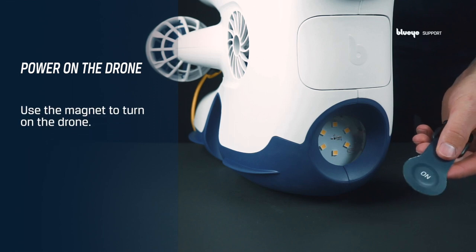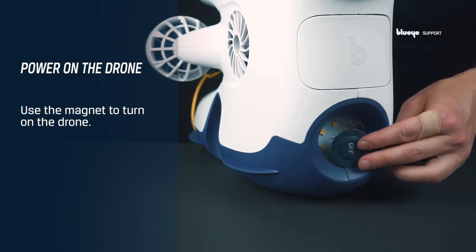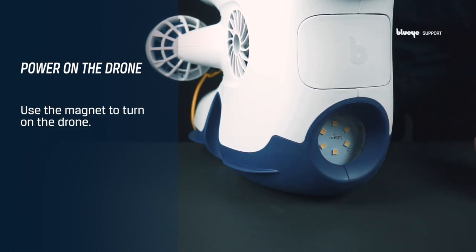To power on the drone, use the magnet attached to the tether bag. Put the on side against the LED light window until you hear a melody and the orange light starts blinking. The drone is fully started when the green light begins to blink.